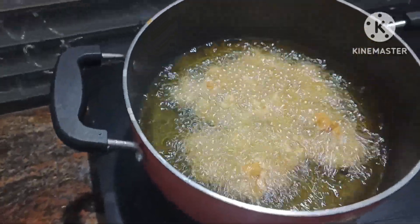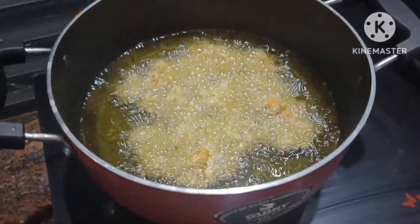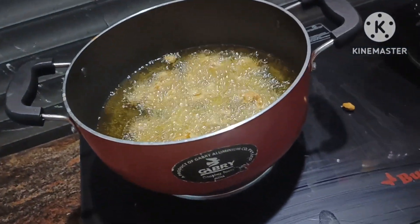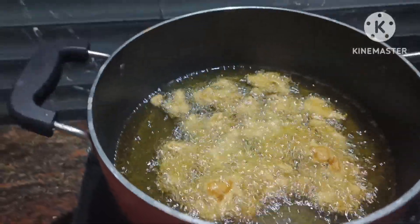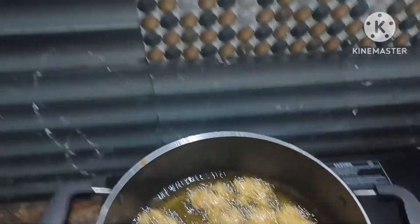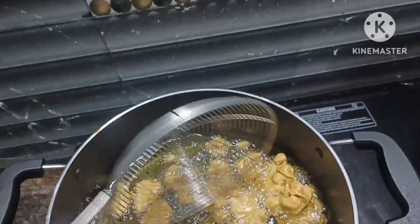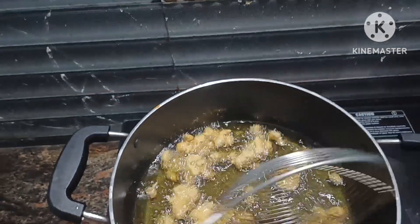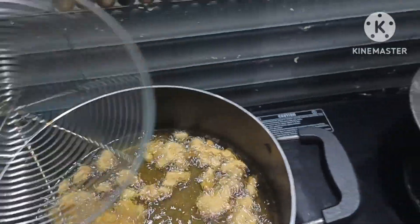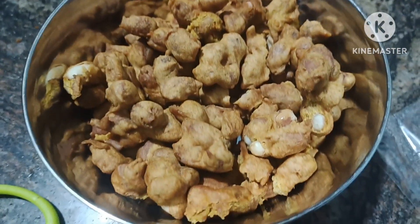I am going to cook it on medium heat, and I will make sure it is done very well.